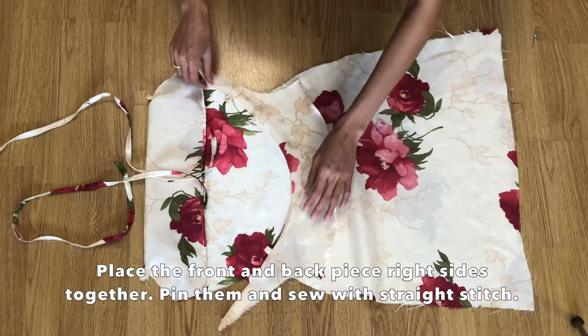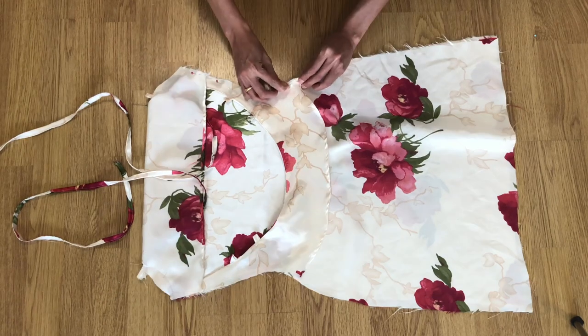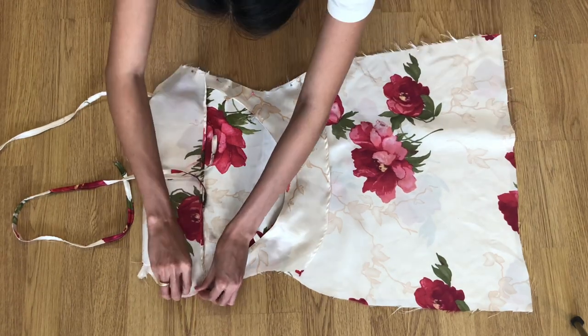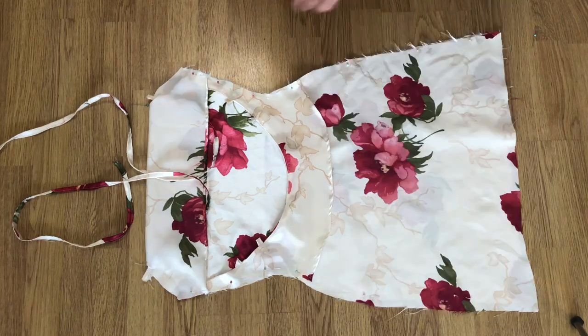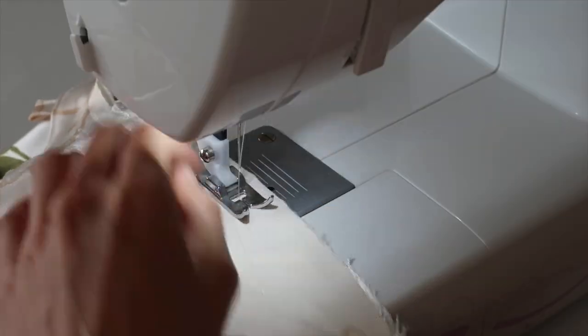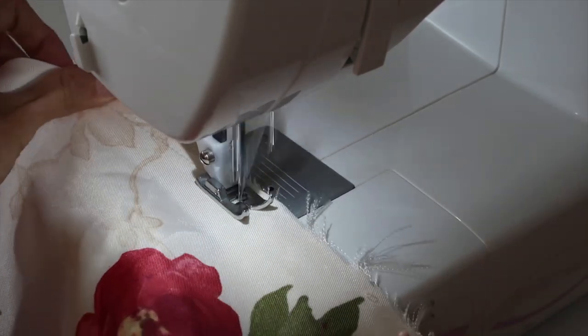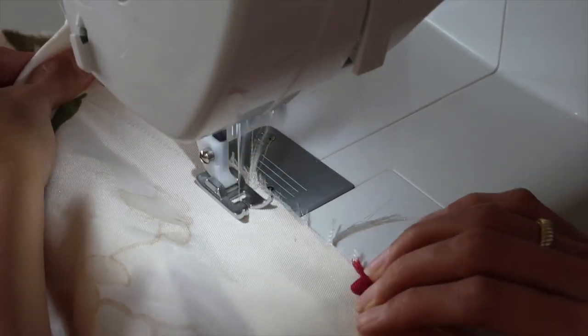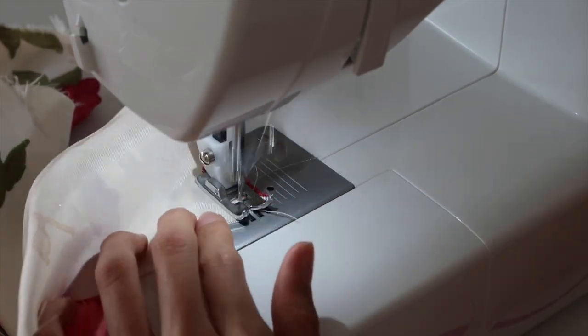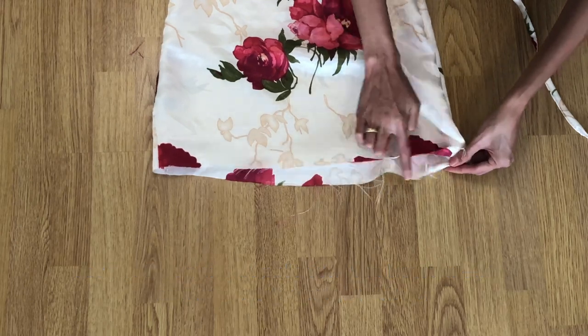Place the front and back pieces right sides facing together, pin them, and sew with a straight stitch. For the last part, double fold the bottom edge of the dress and sew it with a straight stitch.